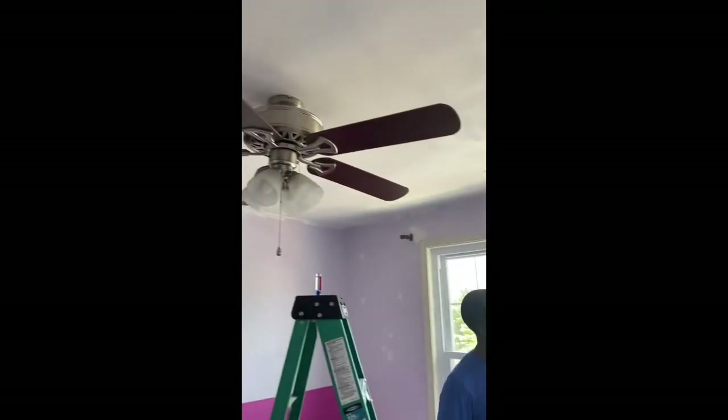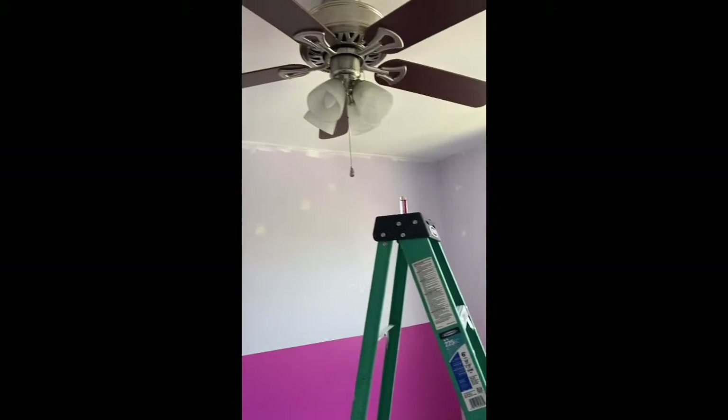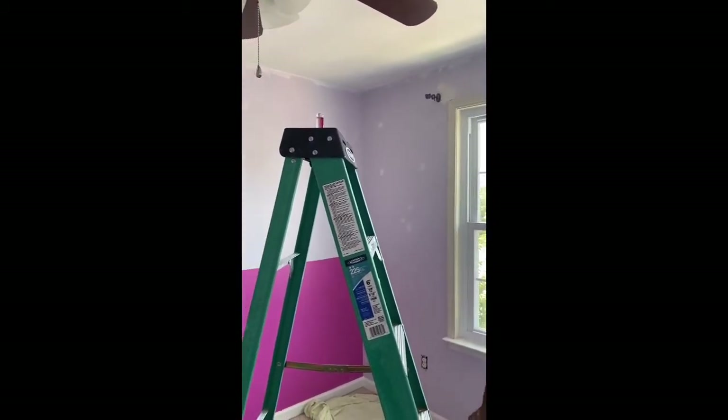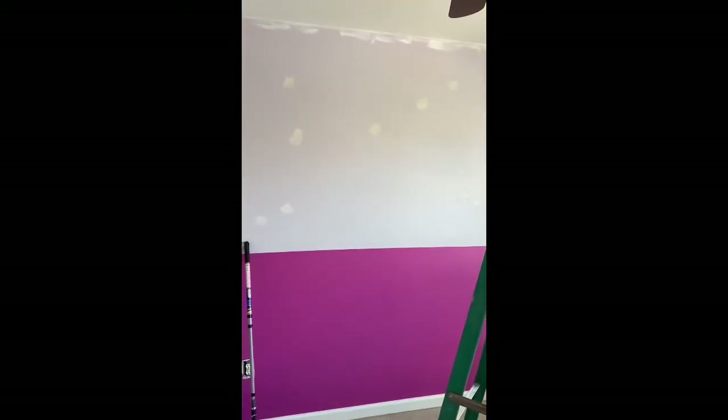So there it is, guys — we are done with the ceiling. We have to let it dry. You can probably tell, but it made such a huge difference. We had that off-white color and now it is definitely white. So we will move on to the trim, the window trim, and the baseboard — paint those white before we tackle the wall.